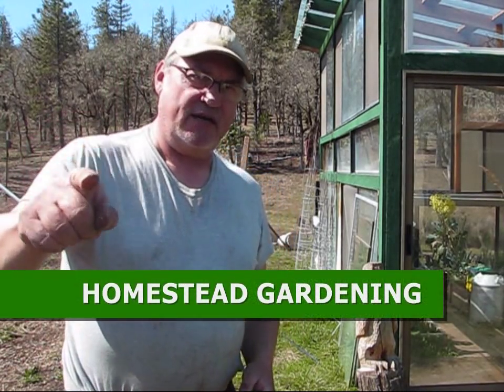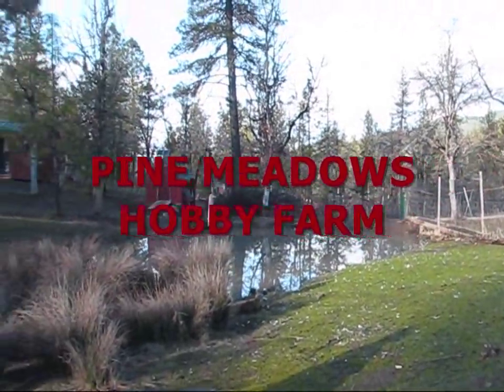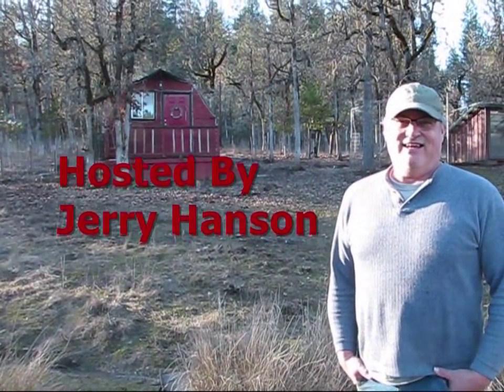Okay, it's gardening time here on the homestead because it's spring — stay tuned. Hey, welcome back to Pine Meadows Hobby Farm, I'm your host Jerry Hanson. That's right, it's gardening time!